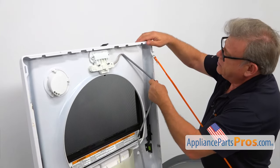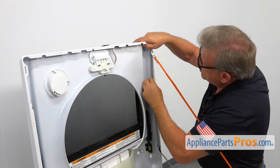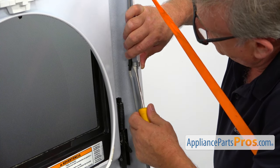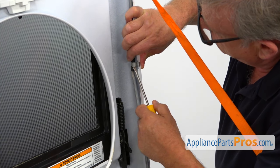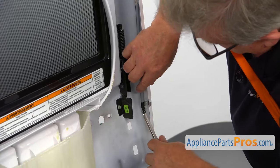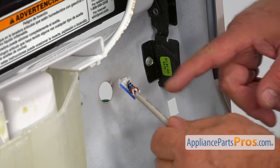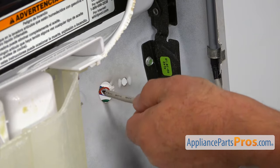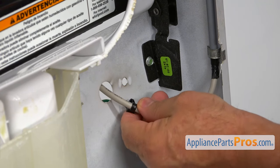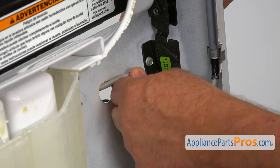Next, I'm going to run the harness — place it under here and here. Then I'm going to use the flathead screwdriver to pop open that clip and place the harness under. Going down the harness and we have another clip. Now we're going to place the plug into this cutout and I'm going to insert this plastic clip into this cutout right here and lock it in.